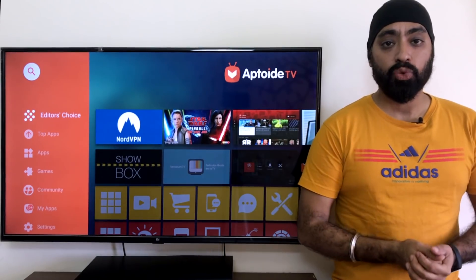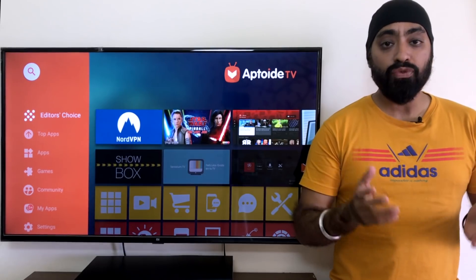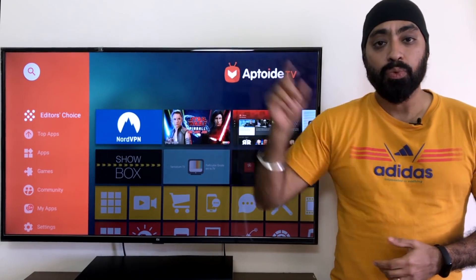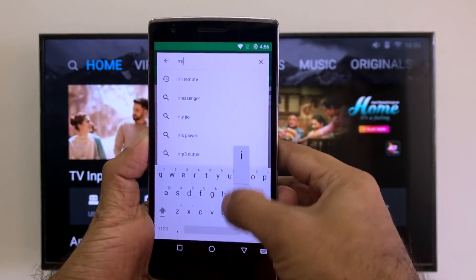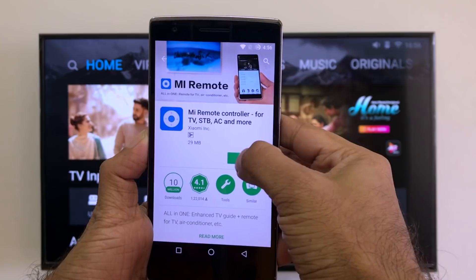I'm going to show you two apps in this video. For the second app you'll need to sideload it to your TV — those who don't know how to do that can click the card up here. For the first app, take your Android phone, go to the Play Store, type 'Me Remote', and you'll see 'Me Remote Controller' — click install.